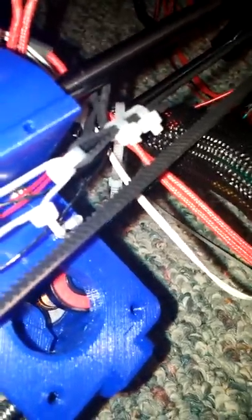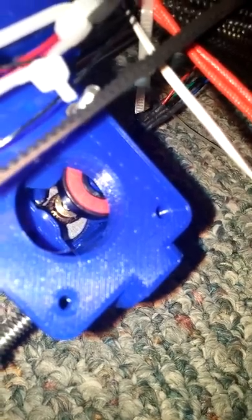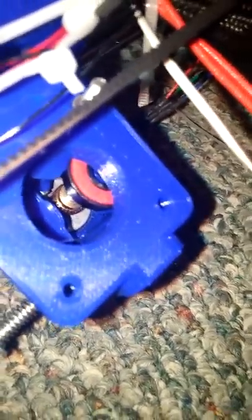All right, I'll plug it back into the working one. It's plugged in — extrude works perfectly fine. I am baffled.